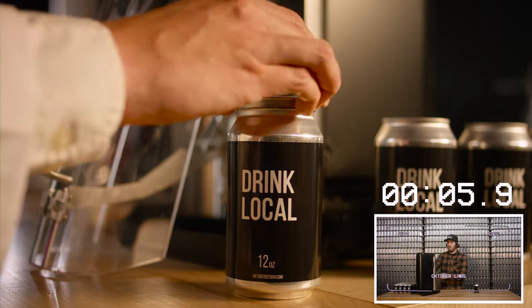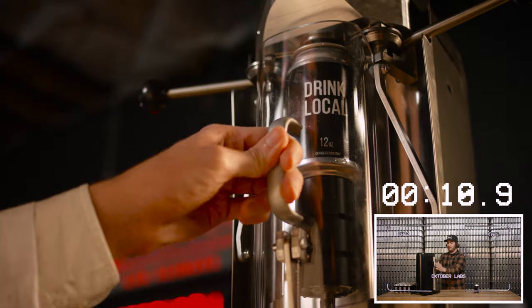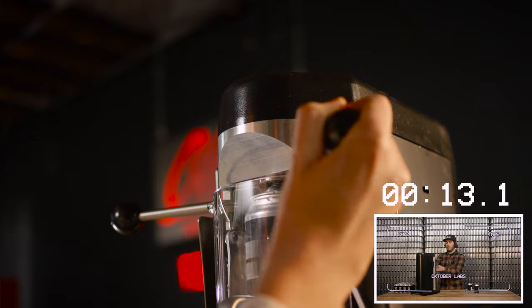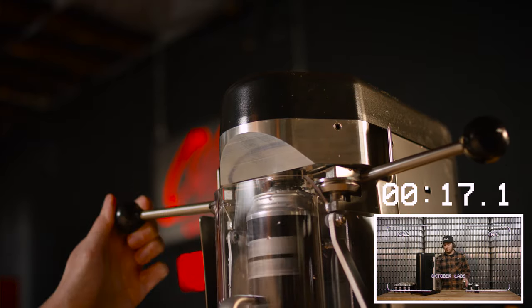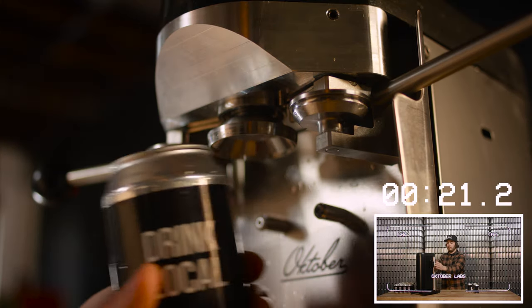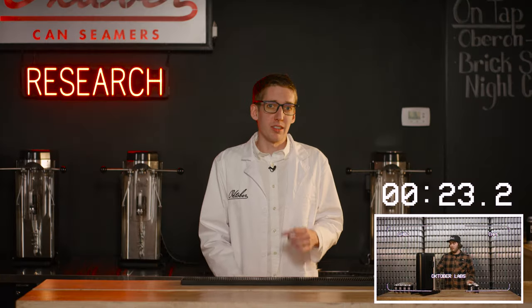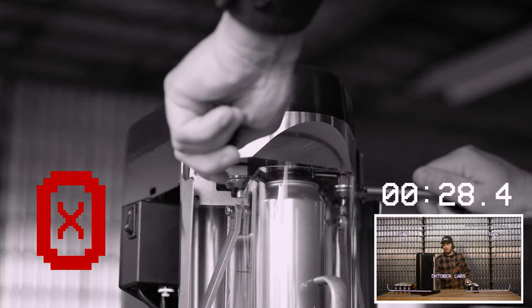First you take your pre-filled can, set it on your lower chuck, lock it into place, turn the machine on, bring in operation one, bring it back out, bring in operation two, bring it back out, turn off the machine, lower the splash guard and you're done. For all you newbies watching, remember this: never do both operations at the same time and never do OP 1 after you've done OP 2.